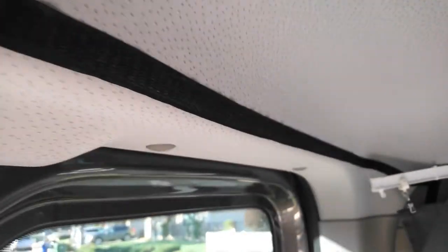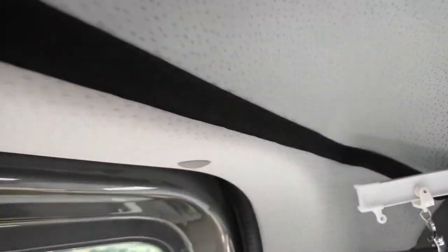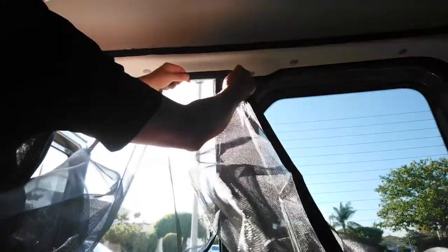First, attach the included Velcro tape to the wall. Then place the screen on top of the Velcro.